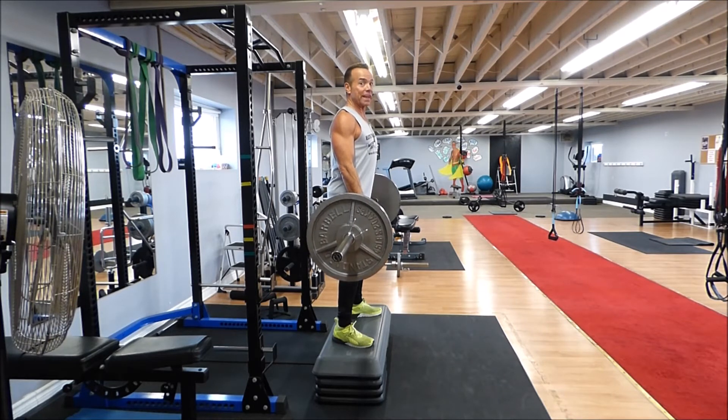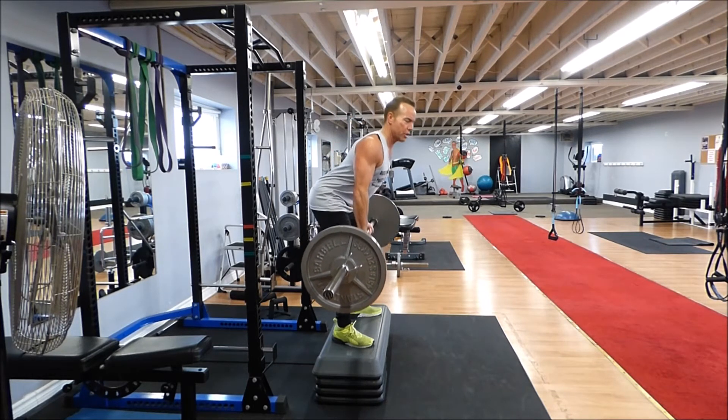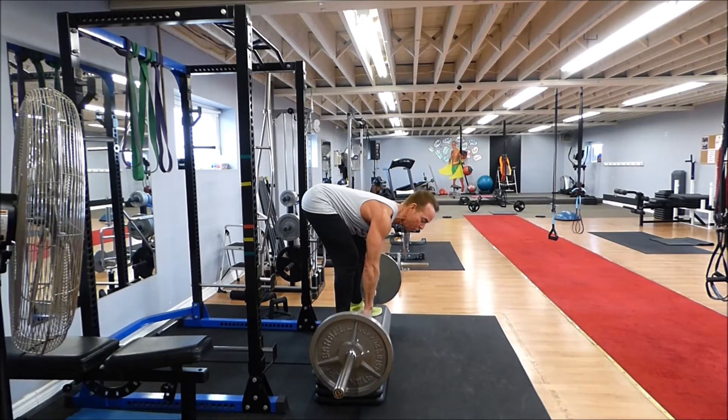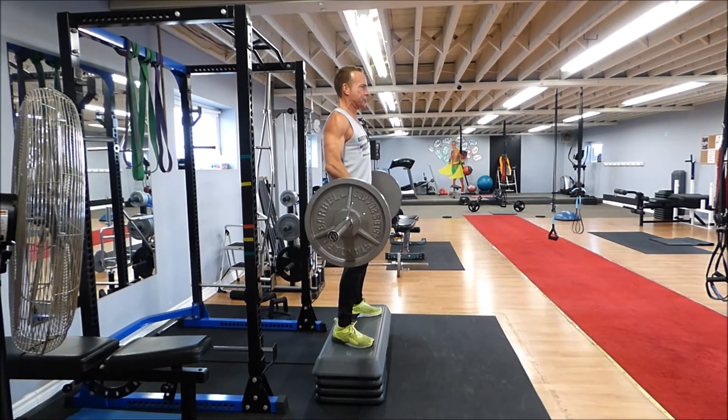First motion of a deadlift: push your butt back and out. Lower, lower, lower — go down past the bench towards the floor, then up and thrust.